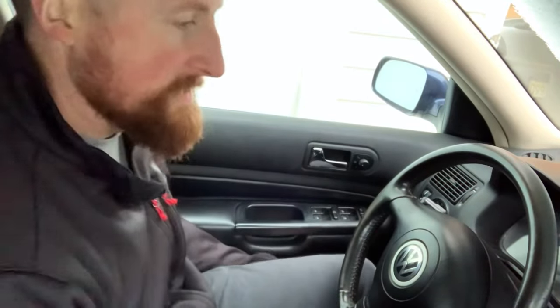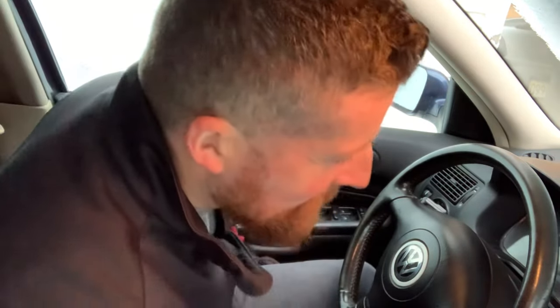All right, guys, here we go. First start after cleaning the intake manifold — and the car's been sitting for two weeks. We'll warm up the glow plugs a little bit; we do this about three times because it's really cold out there. Okay, fingers crossed. Yes! Woo! All right, we did it! Awesome, guys. Stay tuned and we'll see how good the gas mileage got on this guy.